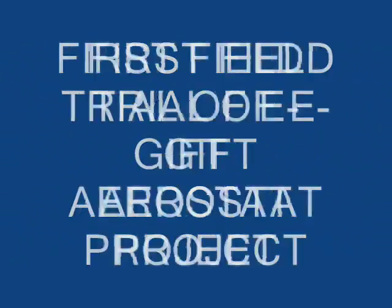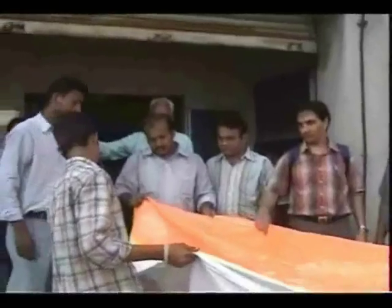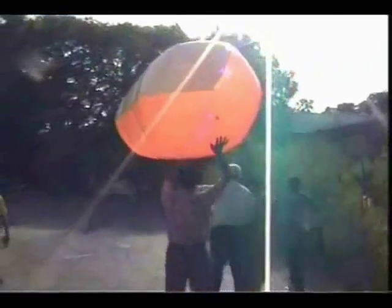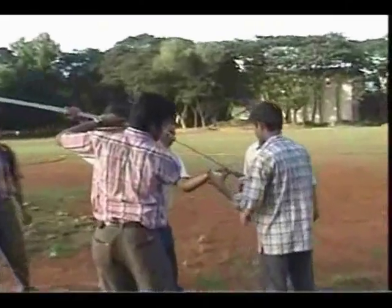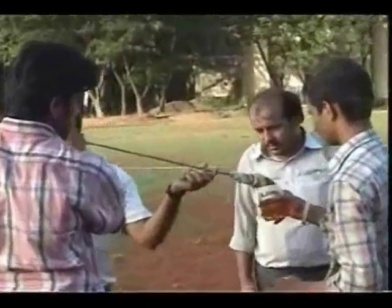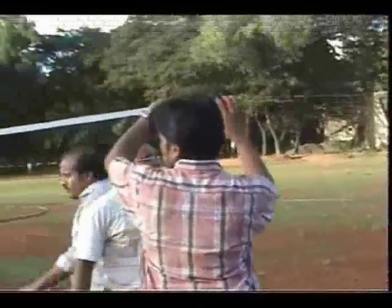Before the field trial, the team tested the safety aspects of working with an envelope inflated with hydrogen. What if the hydrogen burned due to a spark? Would there be an explosion and grave danger to the team members? A capsule-shaped test balloon previously used for an indoor airship was used for this test. It was inflated with hydrogen and intentionally set on fire using a torch ignited with biodiesel.